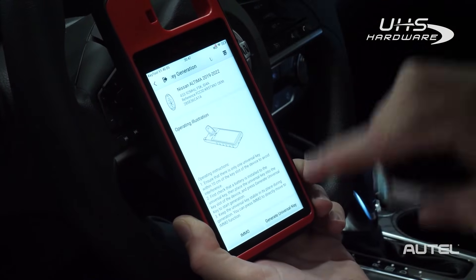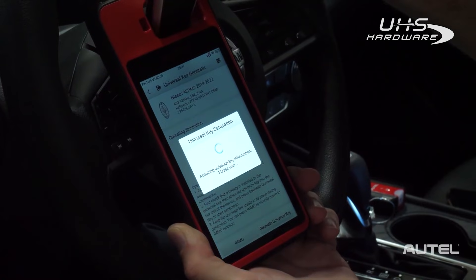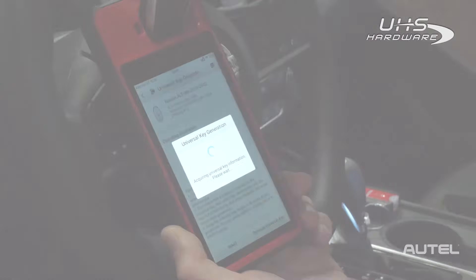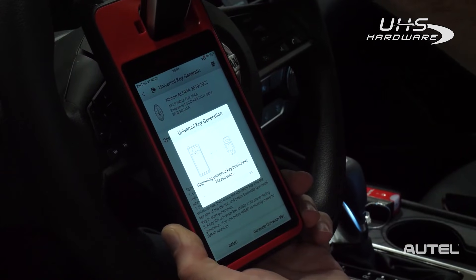Next, take your iKey, put it in the slot, and select Generate Universal Key. The KM100 will check for a software upgrade for the key itself. If it's needed, it will update it.